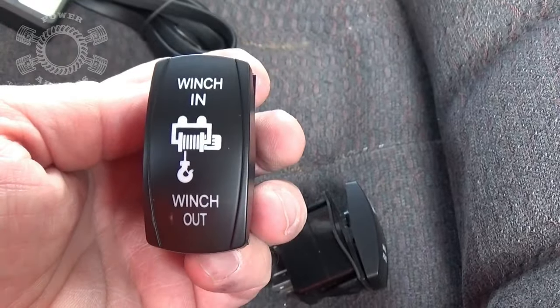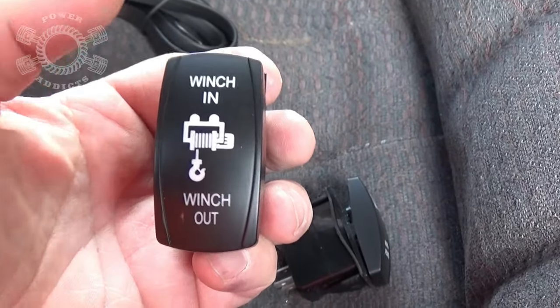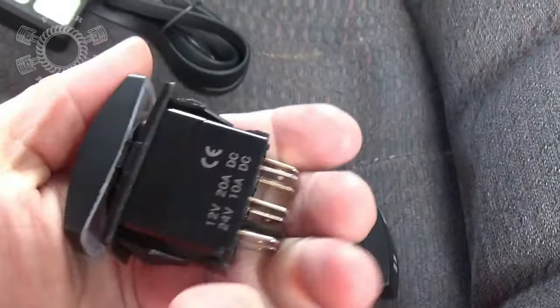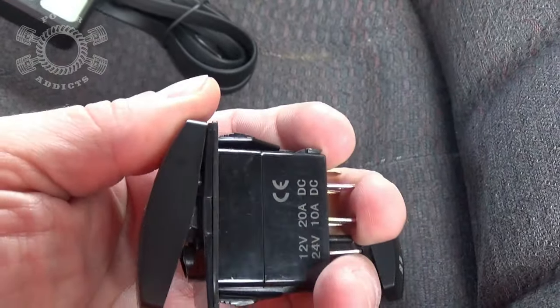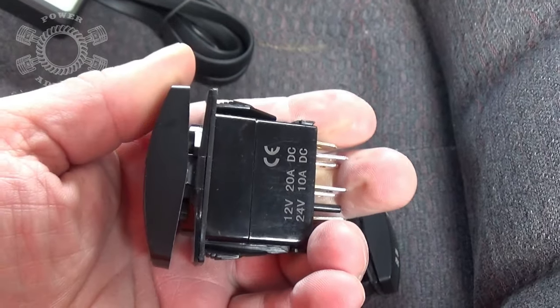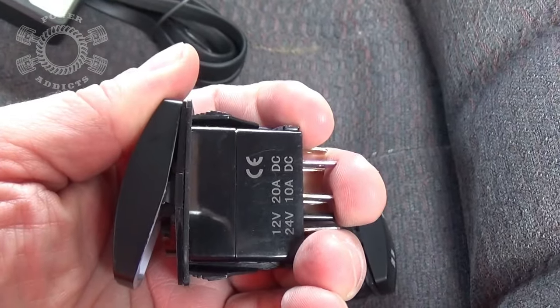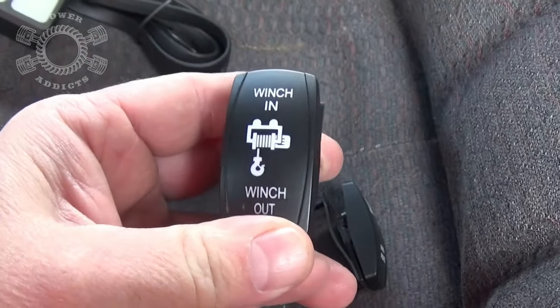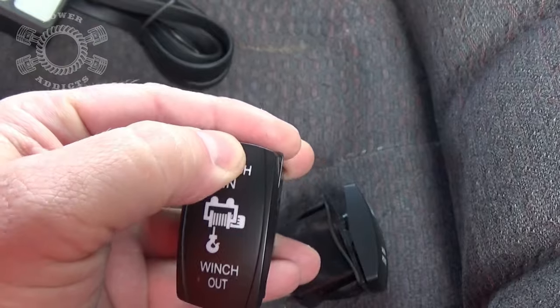Then you've got your winch controller switch. These are actually an on-off-on switch, but they're momentary. You push it in and you've got to hold it; you turn loose of it and it goes back to off. Push it in — on. Turn it loose — off. And so on. You push it one side if you want to feed out, push it the other side when you want to feed in.